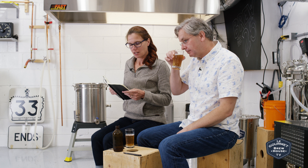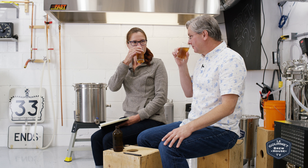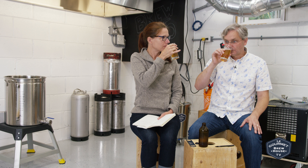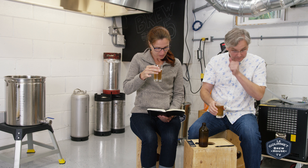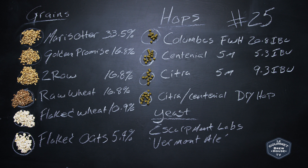I'm just going to smell it first — that's got a lot of aroma, very citrusy. Which makes sense given what we did here. So what did we do? The ingredients: we had Maris Otter...